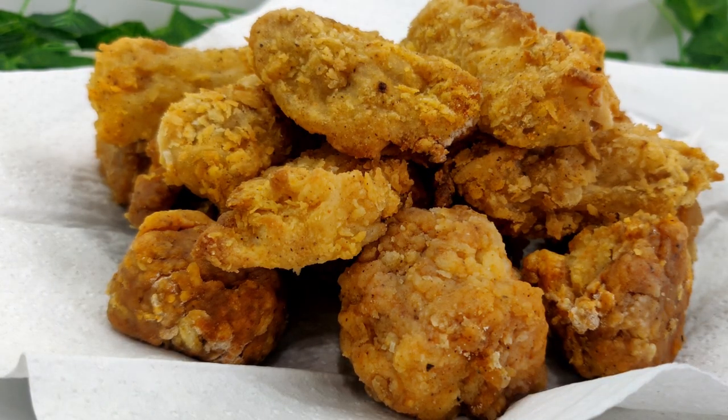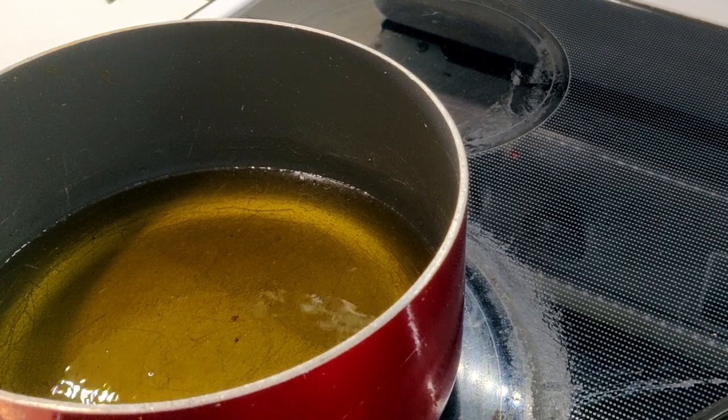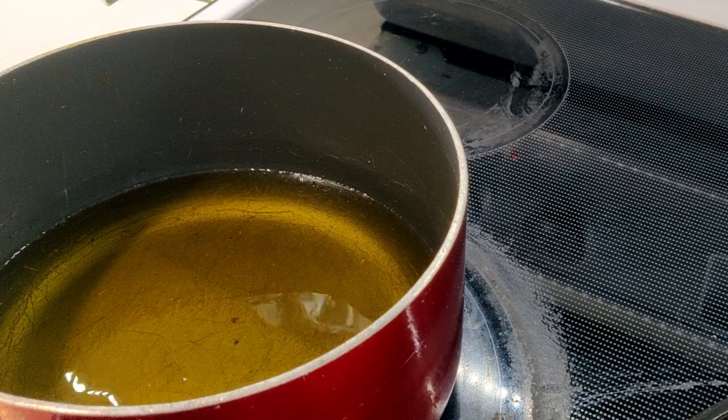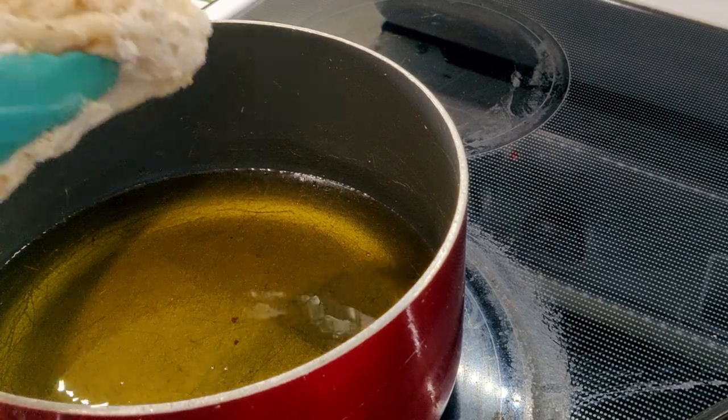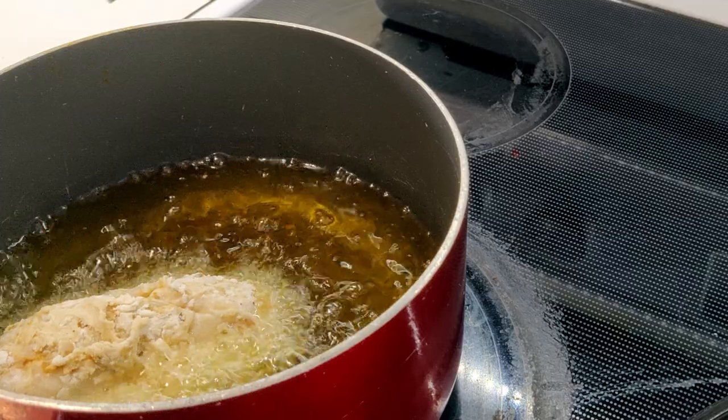If you don't have an air fryer, you can also deep fry this recipe by heating oil in a high-sided frying pan over medium heat. Fry the chicken pieces for about two to three minutes on each side, or until completely golden brown.